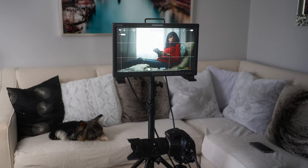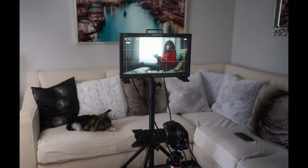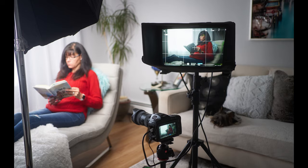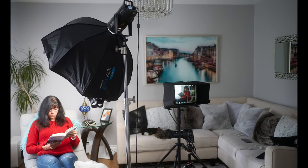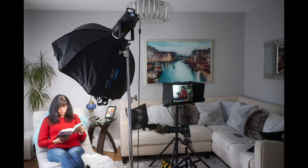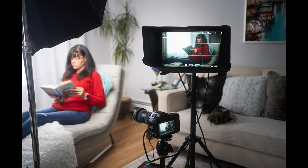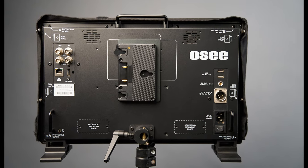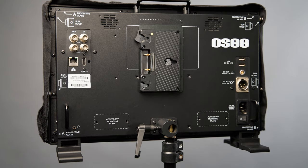It's a 17-inch monitor with a resolution of 1920 by 1080p. It has a color depth of 8-bit with 12-bit processing, a color gamut of Rec 709, and 300 nits of brightness. The aspect ratio is 16:9 with a contrast ratio of 1000:1 and a viewing angle of 178 by 178 degrees. It's a white LED backlit display.